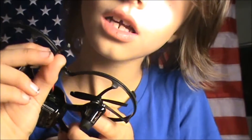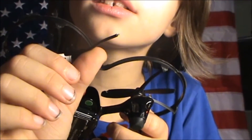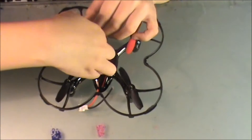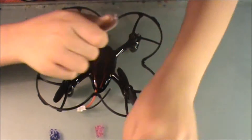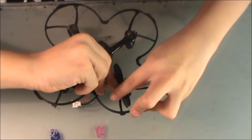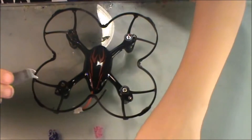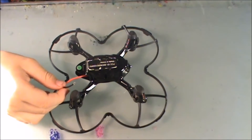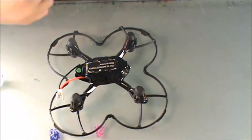As you can see here, the wire has come unlatched. Right now we're going to pull the propellers off. You can see the broken wire right here — that's supposed to be connected to the circuit board, but it's not.